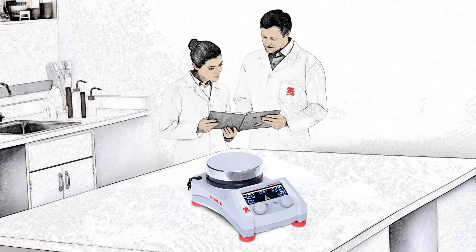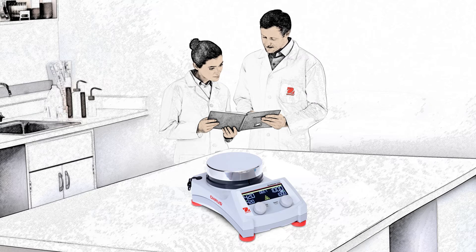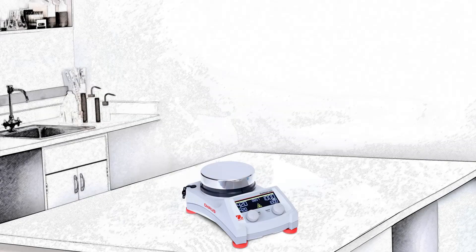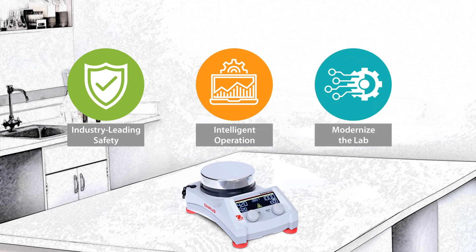SmartLink adds an extra layer of lab observation to keep both lab operators, sensitive samples, and your laboratory safe from accidents, even when you're not paying attention. The Guardian 7000 hotplate stirrers offer industry-leading safety measures and intelligent operation to help modernize your lab.